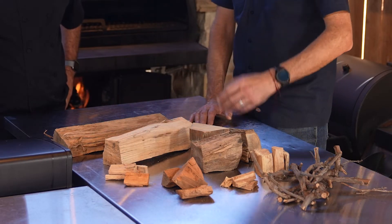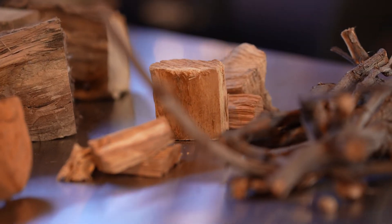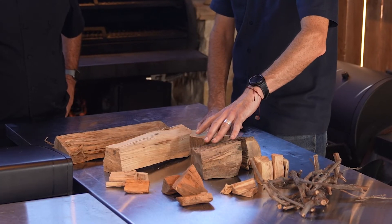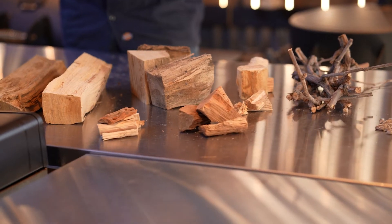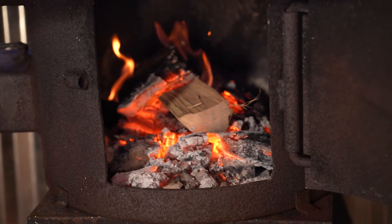You've also got fruit woods — whether it's apple, cherry, or any of the fruit trees — they're great for smoking, whether you're doing hot smoke or cold smoke. Then for hardwoods, you've got oak, pecan, and hickory. Hickory is another huge one, and we've been smoking on hickory since 1941. It's a great wood.